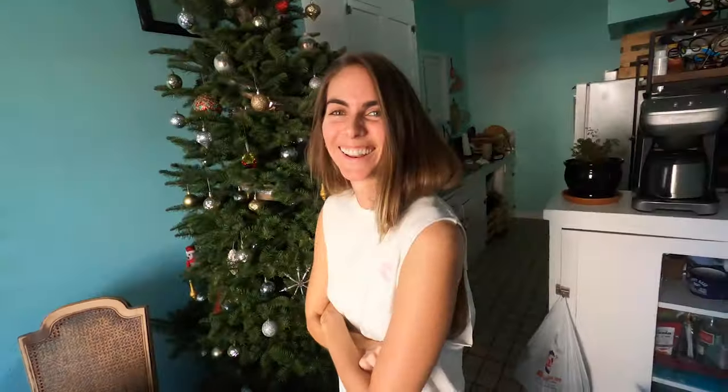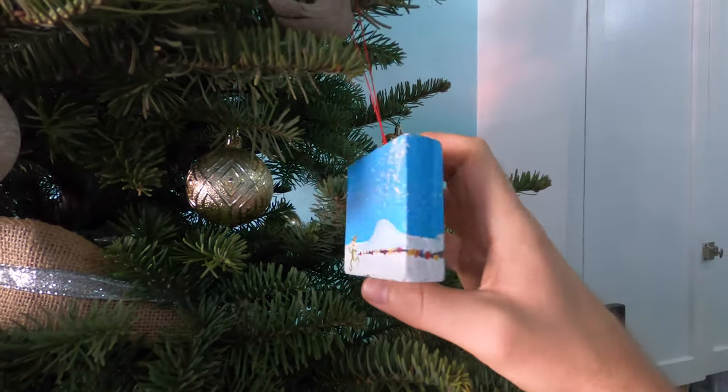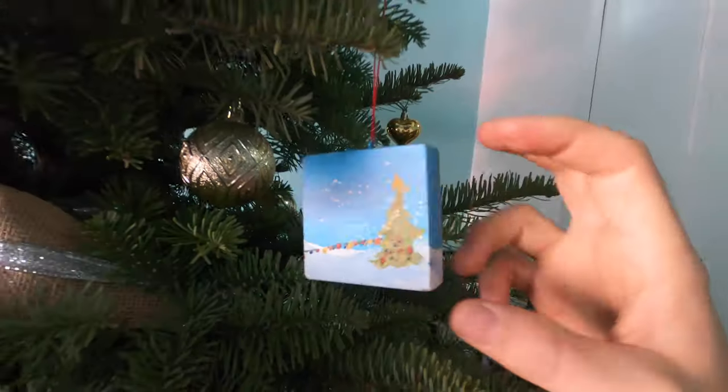I put a Christmas ornament on the tree three days ago and Tasha just noticed. She goes, where did this come from? Like she's an inspector of the house. It doesn't match our aesthetic. It's a little thing my little brother made when he was a baby. Yeah, you can absolutely hang it. Oh, it's so cute. Look at this little elf he made.